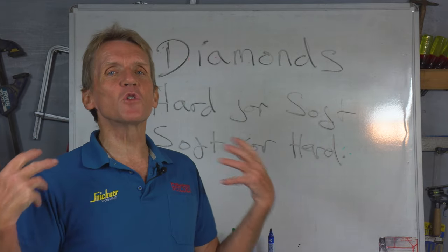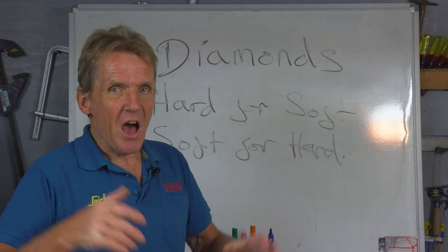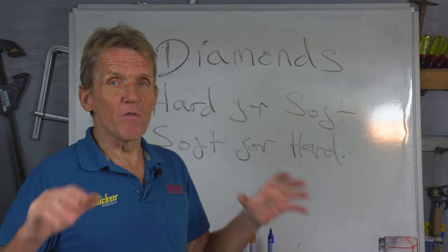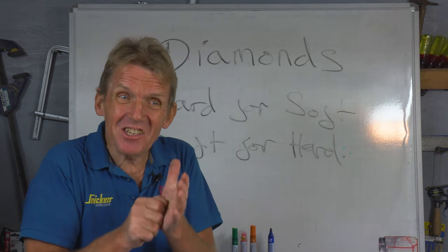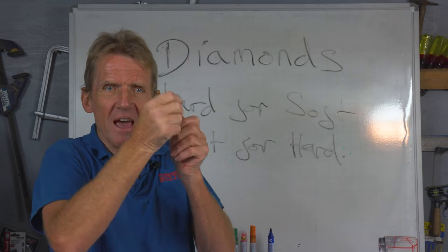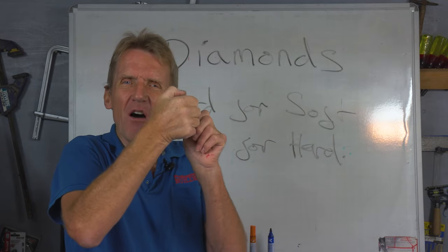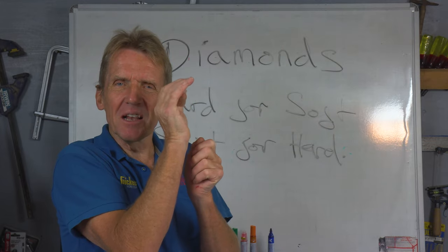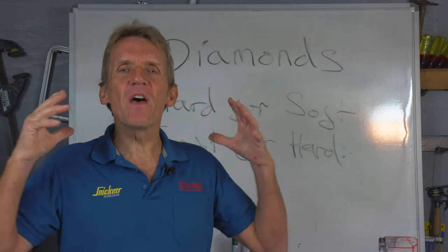We're looking for something that will do the job for most common materials. If you are cutting through a very hard material with that blade and it starts to glaze over, and you find that running your thumbnail across the edge of the diamond blade — with the saw turned off obviously — you can't actually feel any tiny little bits of diamond, that means the blade is glazed over.